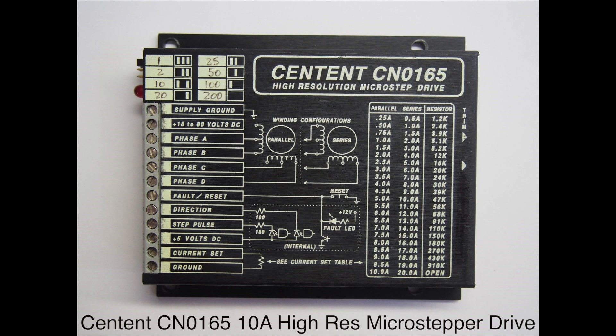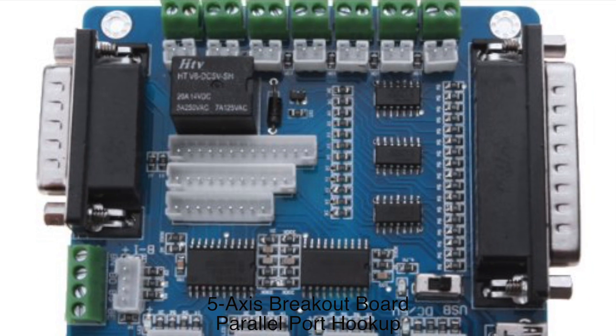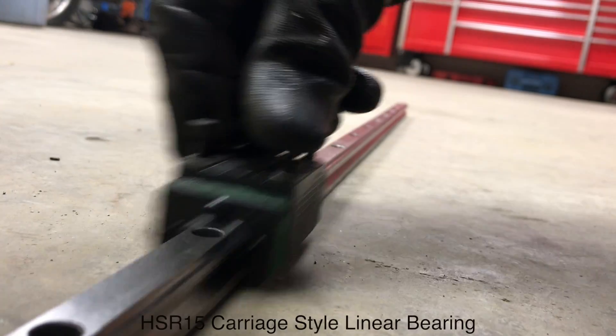Here's the NEMA 23 motors — perfect for X and Y-axis. Here we have a Centent 10-amp high-resolution microstepper drive, and it is potted. Here's our 5-axis breakout board with parallel port hookup: XYZ, AB, and relay.